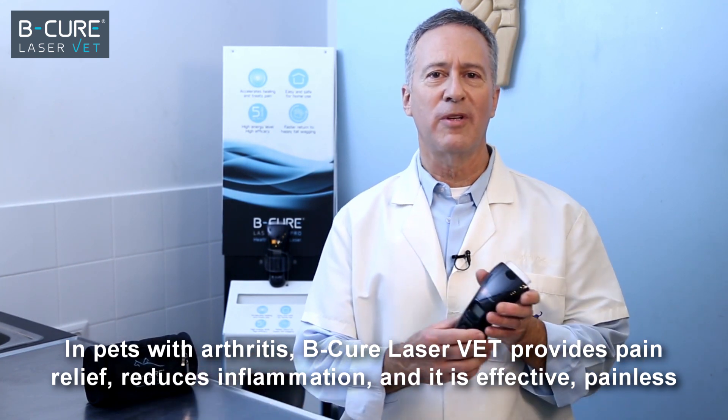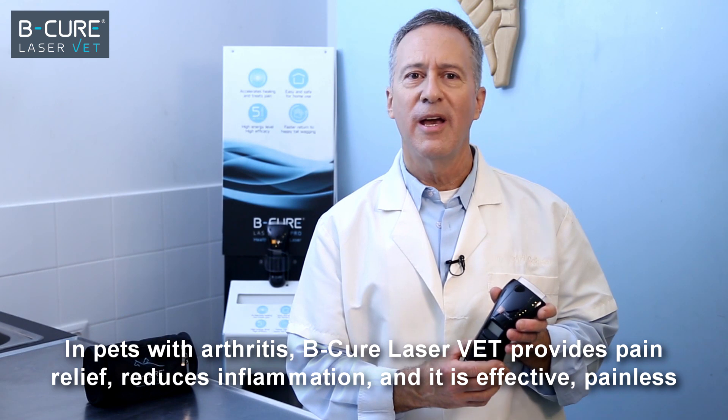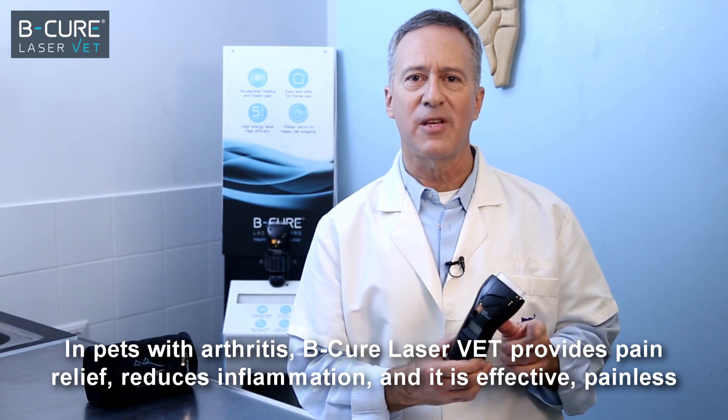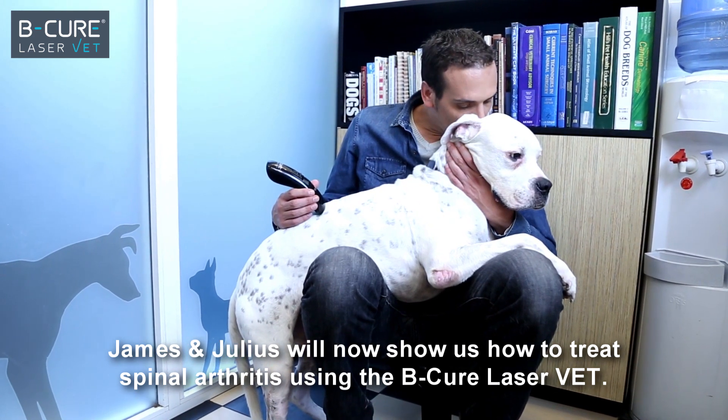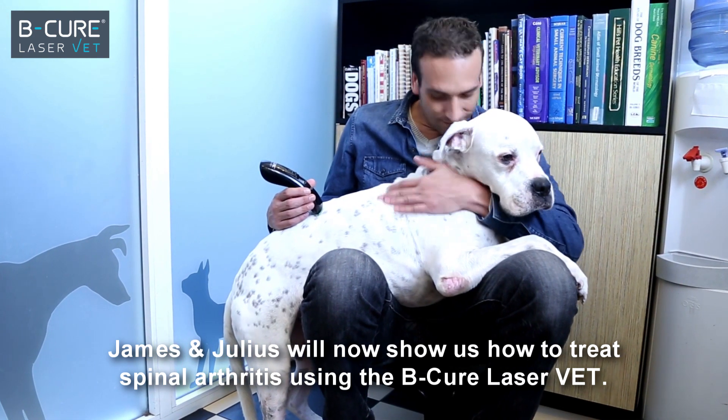In pets with arthritis, B-Cure LaserVet provides pain relief, reduces inflammation, and it is effective, painless, and very well tolerated. James and Julius will now show us how to treat spinal arthritis using the B-Cure LaserVet.